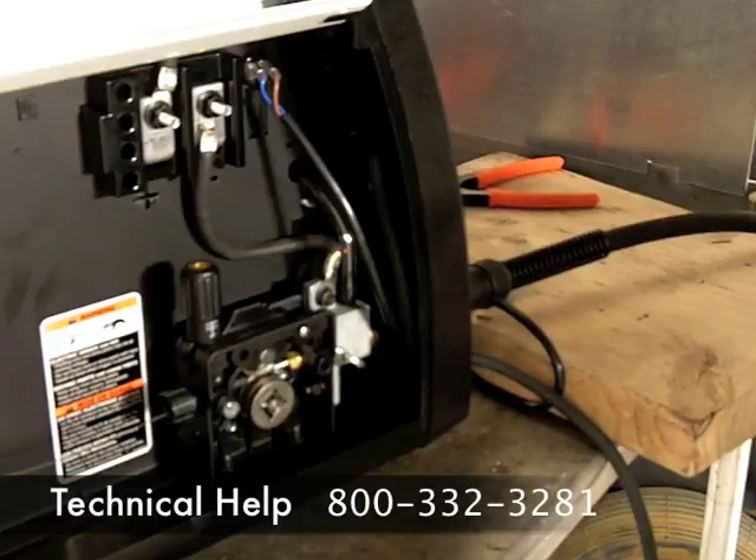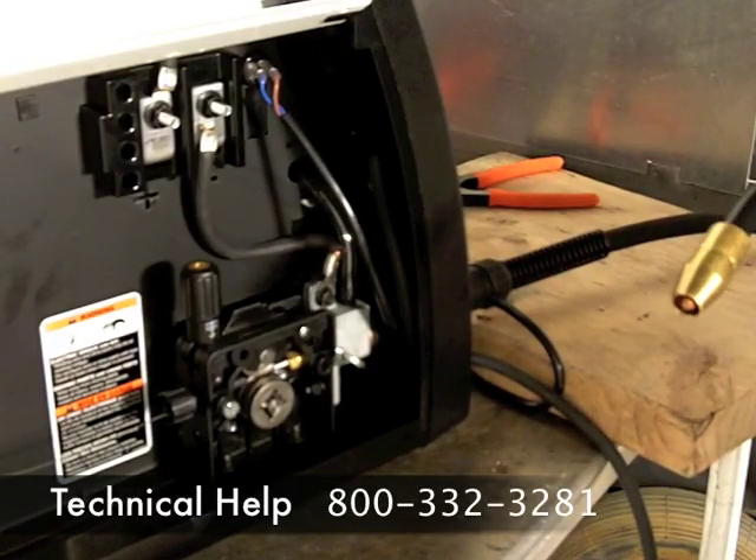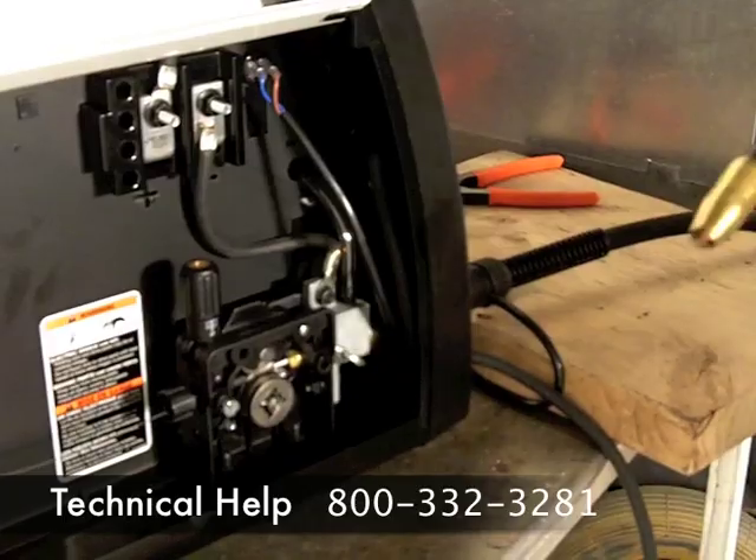If you have any questions on how to set up your machine or how to properly operate your machine, please give us a call or visit our website.